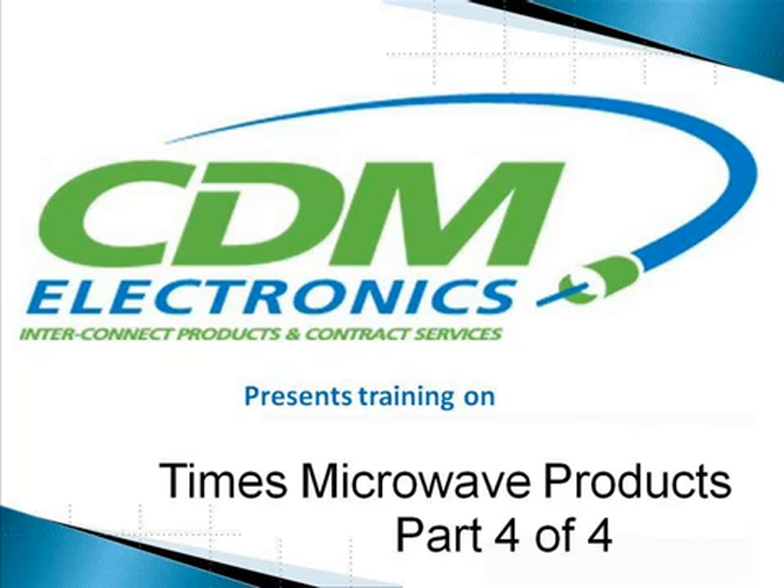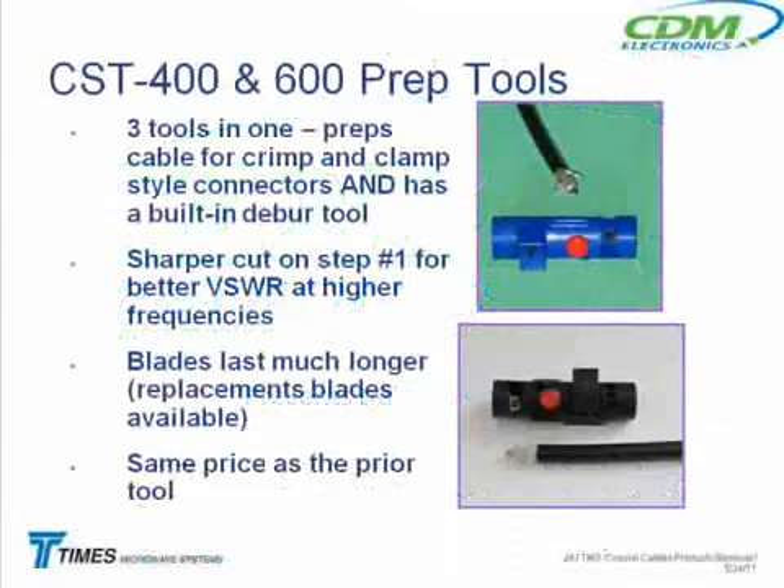CDM Electronics presents Training on Times Microwave Products, Part 4 of 4. That blue tool over here is one of them. What it does is it can prep the cable for either the crimp style or the clamp style connectors, and it's got a built-in deburring tool also.